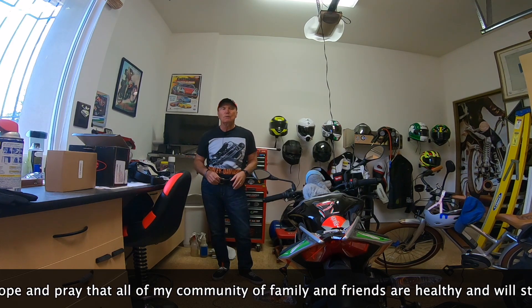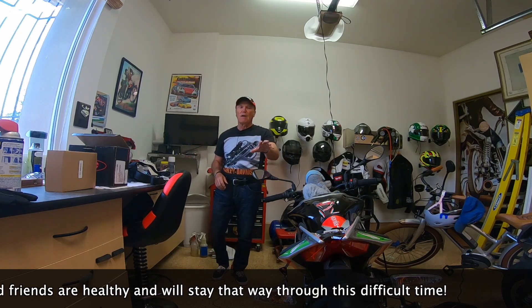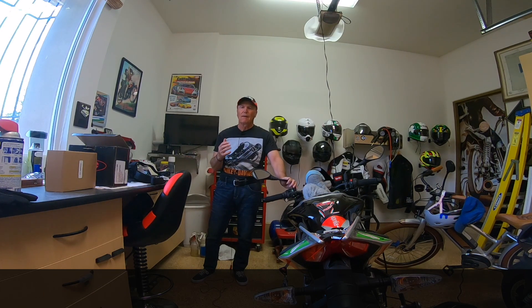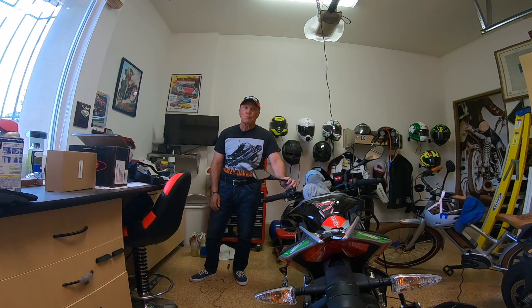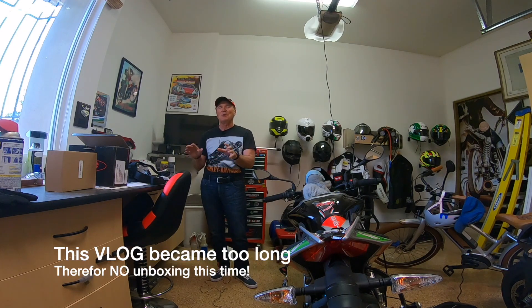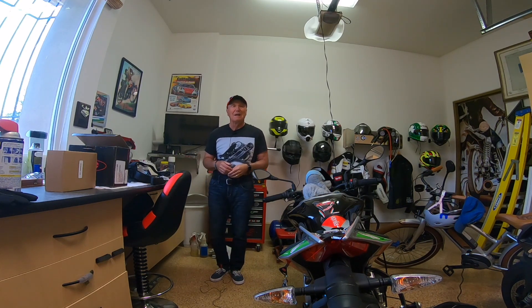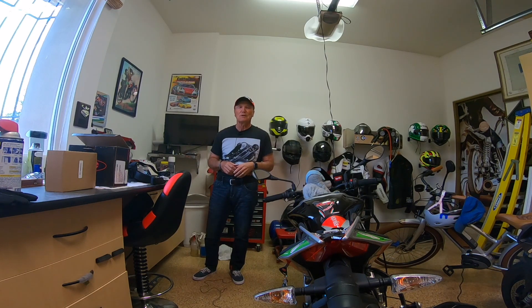I am finally going to succumb to all the pressure and install a tail tidy on the Tuono — a tail tidy and a turn signal kit by a company called Moto Dynamics. Moto Dynamics was recommended to me by consensus, more or less, of Facebook people. So we're going to give that a try. We're going to start with an unboxing, and you'll see what comes in the box. Perhaps it can be a help for you in some of your projects, should you happen to have a Tuono and buy the Moto Dynamics kit.